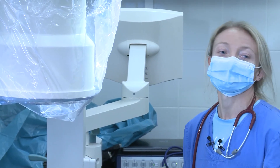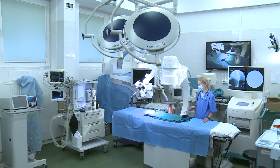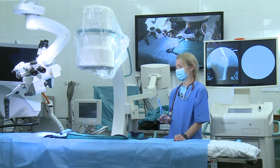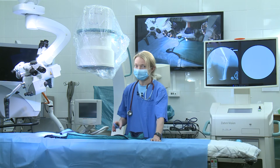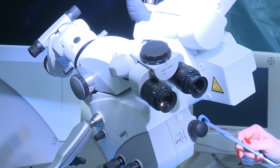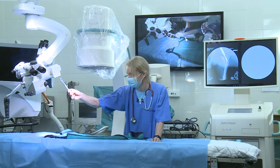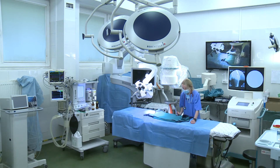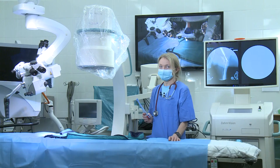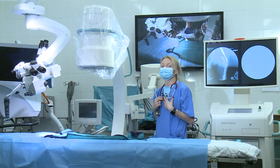So the C-arm not only allows us to do stationary imaging but is also very helpful during surgeries. If our surgery is what we call minimally invasive — meaning the operation field is very tiny and small — we have to use an operational microscope. This operational microscope allows the surgeon as well as the assistant to proceed with surgery, and whenever we want to control the results of our surgery very fast, we can use the C-arm device.